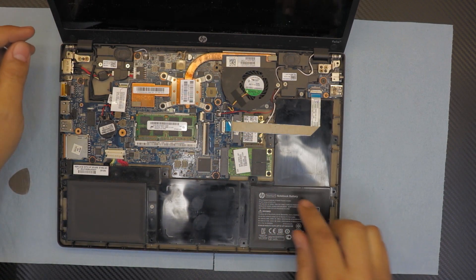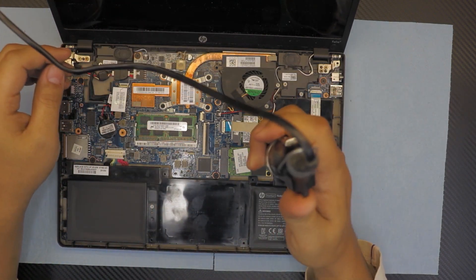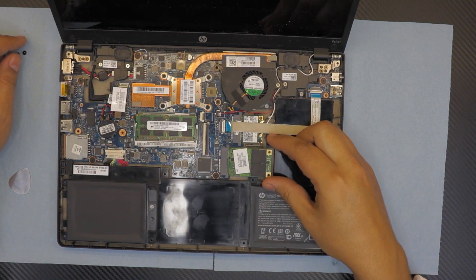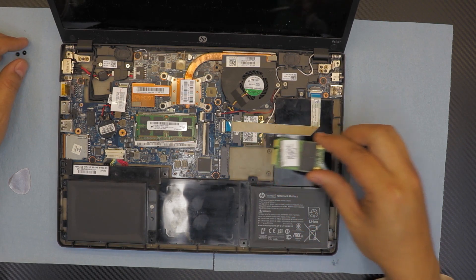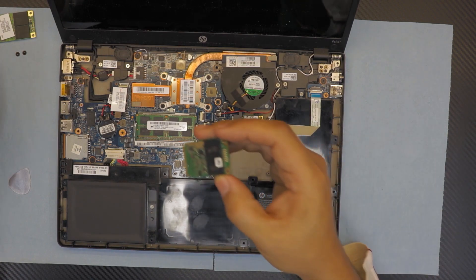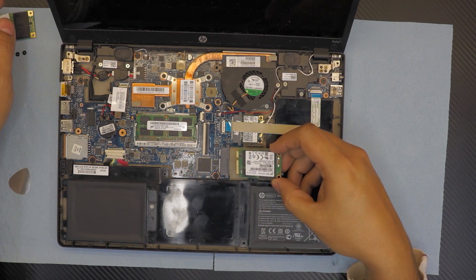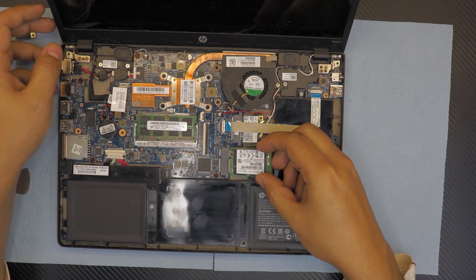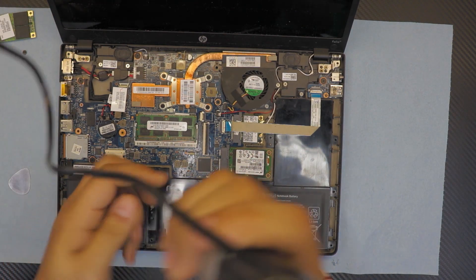We're going to replace the mSATA SSD now. Remove the two screws holding it in place. When pulling it out, don't pull straight up — pull it at a 45-degree angle, then slide it toward the right side of the laptop. Grab the new mSATA SSD and stick it in. You can't put it in the wrong way because of the notch cut in the PCB — there's only one way it goes. Push it in at a 45-degree angle and then press it down.